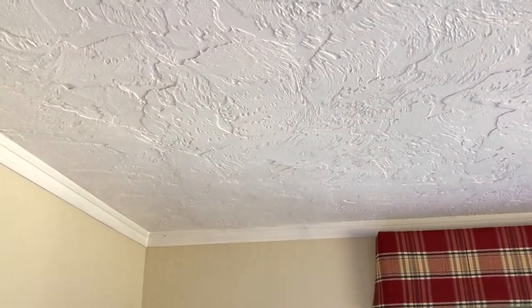The patch on this old heavily textured ceiling turned out pretty good. I was able to match the paint almost exactly. Of course, I can see some imperfections but most people won't even notice. I'm very pleased with the results. What do you think?